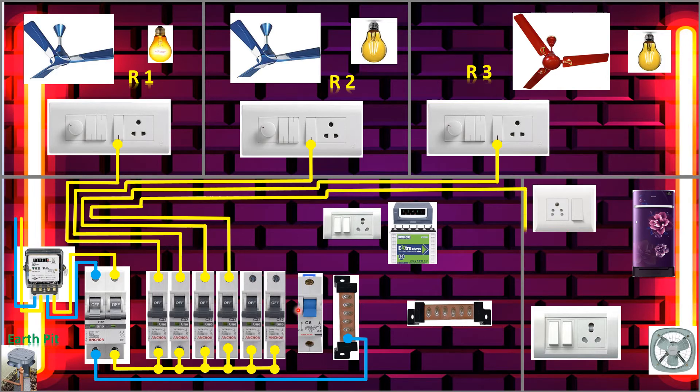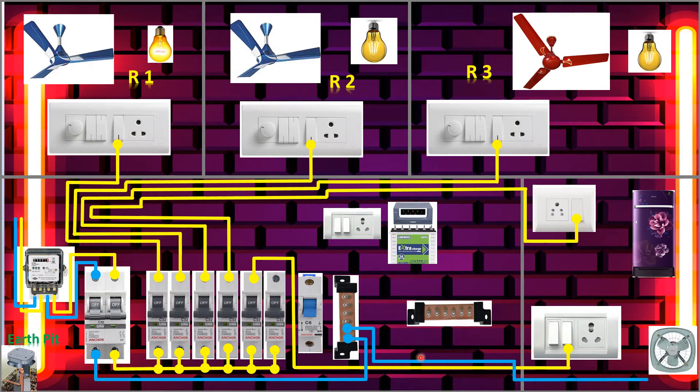Now we'll connect the neutral to each room. We take the neutral from the neutral link — first to the kitchen socket neutral. The second wire goes to this room, the third one goes to this room and is connected, and the fourth one goes to another room. We make the loop here and here. All the neutrals are now connected.